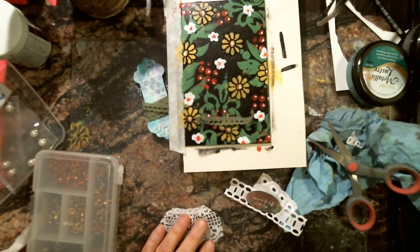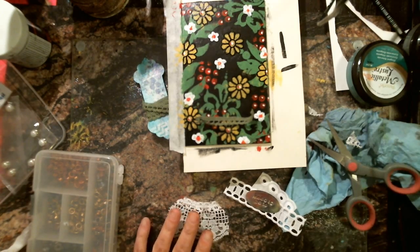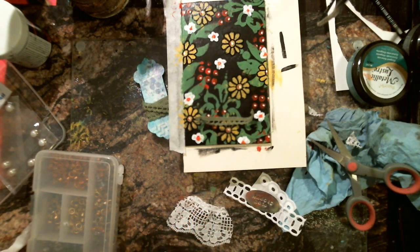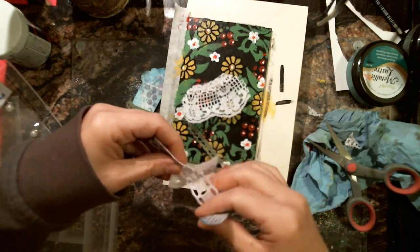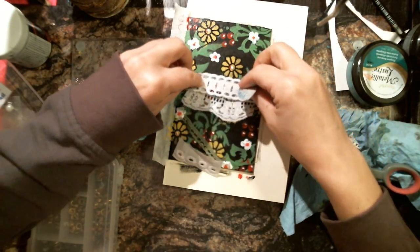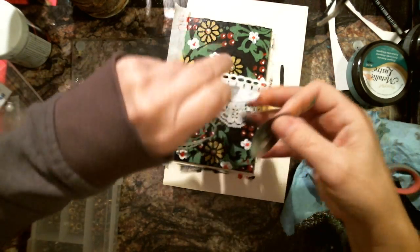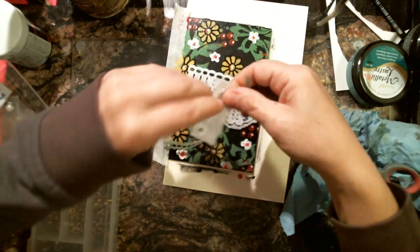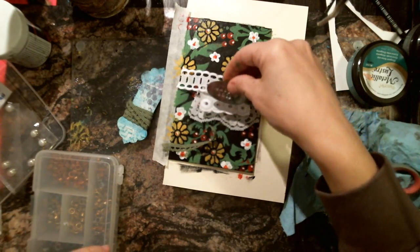I'm going to glue these pieces together, maybe with some tacky glue. I want this across the back, and this above. Let me try it below just for the heck of it — I kind of like that against the white.